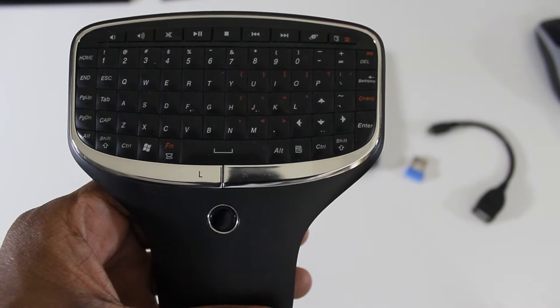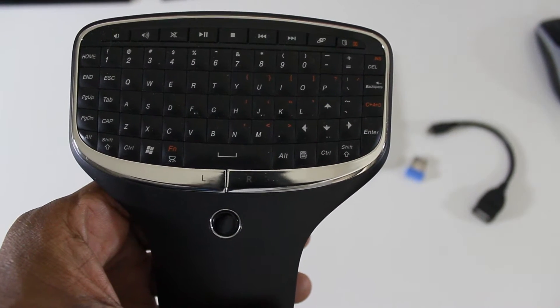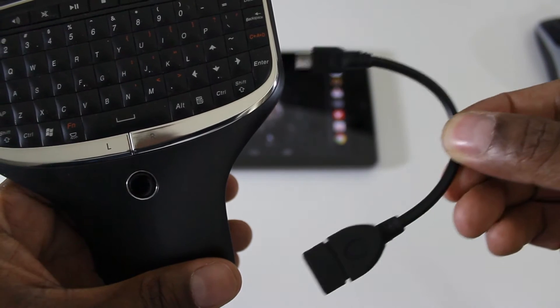With a simple few things you can turn your Android device into a little computer with a keyboard and mouse. Here's one of the keyboards I purchased and the little adapter that goes with it and my OTG adapter.